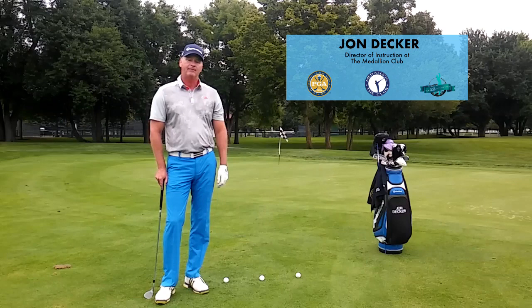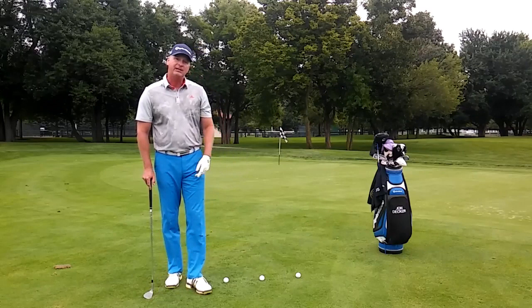Hi, I'm John Decker, PGA instructor and author of the book Golf Is My Life: Glorifying God Through the Game. Today I want to work with you on a drill — it's called the right side progression drill.